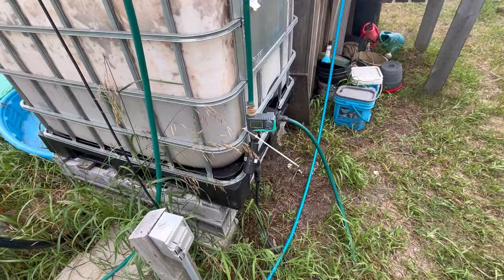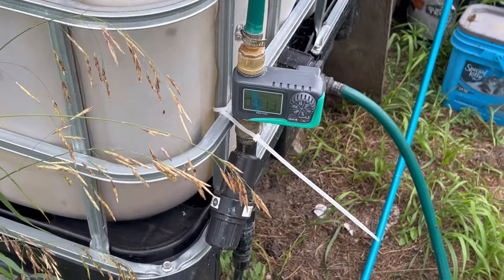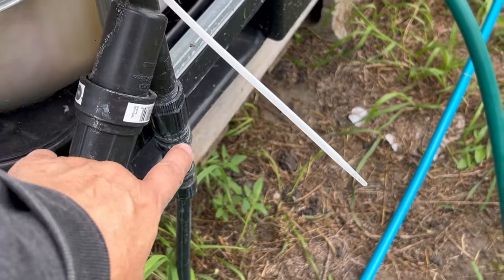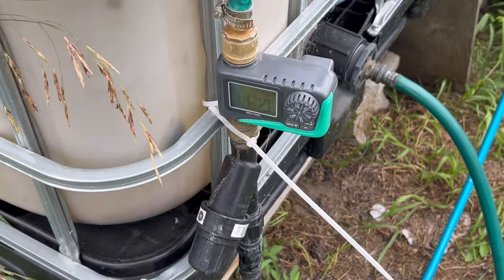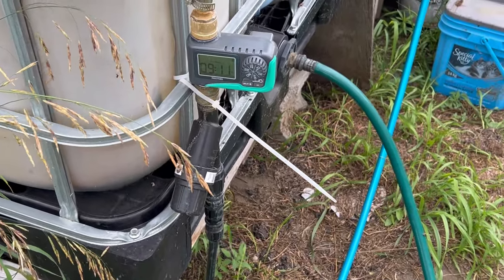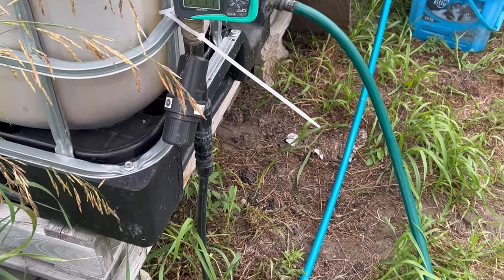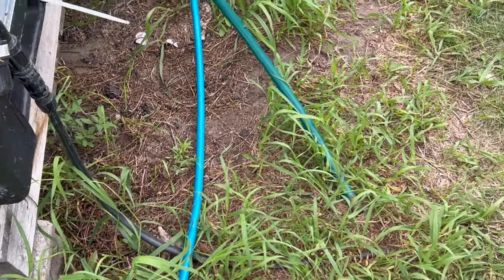I just wanted to give you a rundown of what my irrigation system has grown into so far and what I'm watering. I have mine all set up with a timer, filter, reducer, and then running into the half-inch tubing. If you're looking to set up an irrigation system, I totally recommend this system. I have some other videos on how to get that all set up and I'll leave links to those in the description box below.